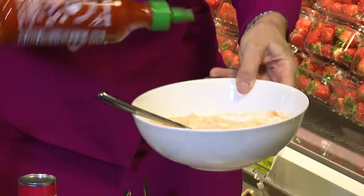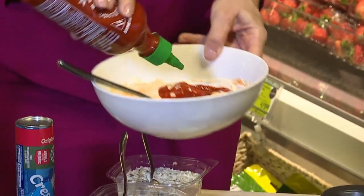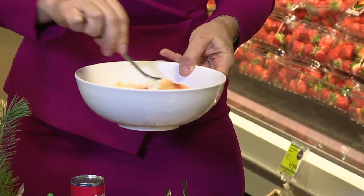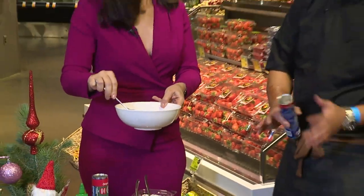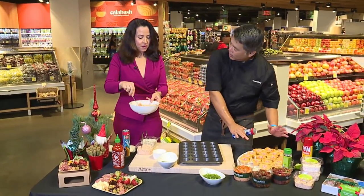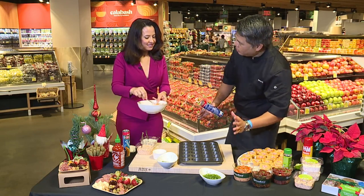I want that to look a little more red. There we go — pretend it's Christmas and Valentine's Day. So stir that up and go ahead and put some in here. Now we're going to make kamaboko puffs, or puffs to your liking. This is what they're going to look like when they're done — really, really easy and fun.